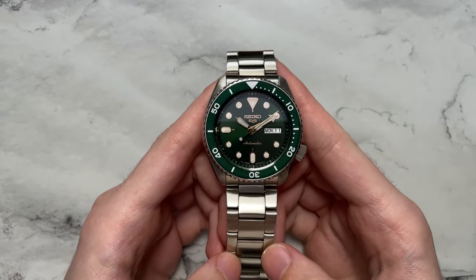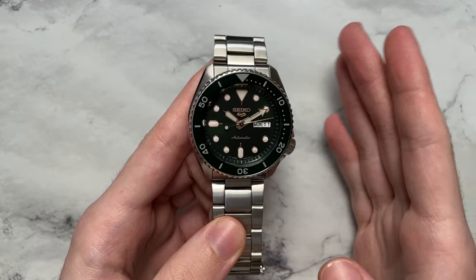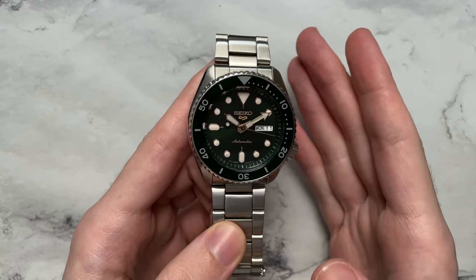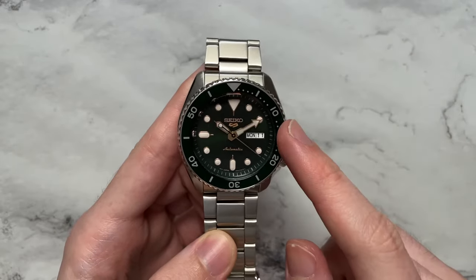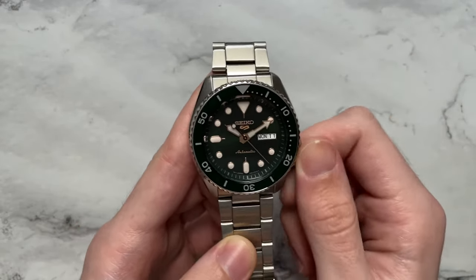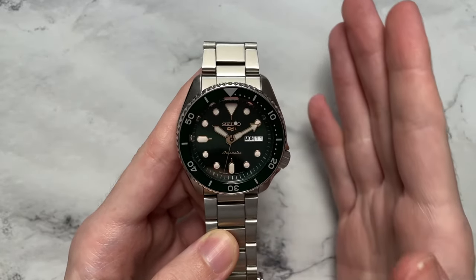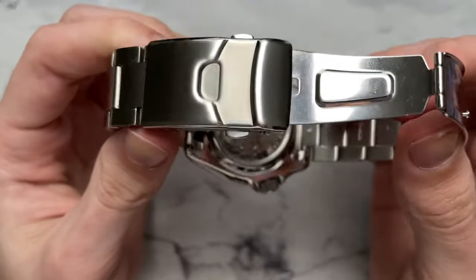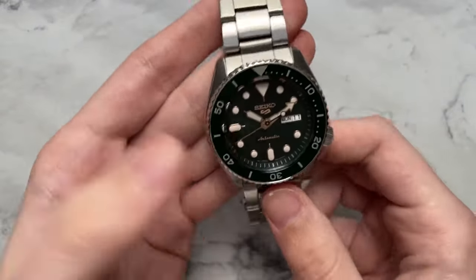Some other general specifications: we have the Seiko 4R36 movement, a beat rate of 21,600 vibrations per hour, 41-hour power reserve, hacking and hand winding. We also have 100 meters of water resistance without a screw-down crown — just a regular push-pull. All the lume on the dial is Seiko's Lumibrite, and there is a display case back where both the back crystal and front crystal are Hardlex.